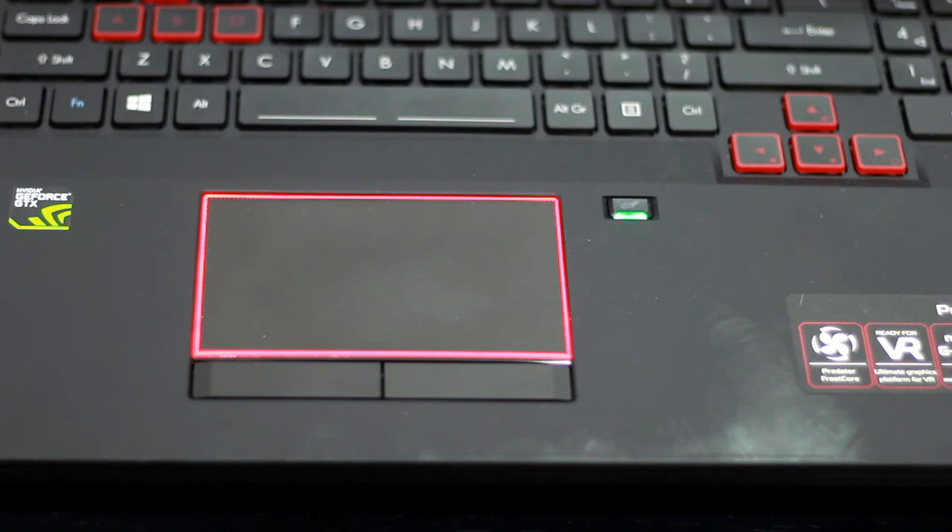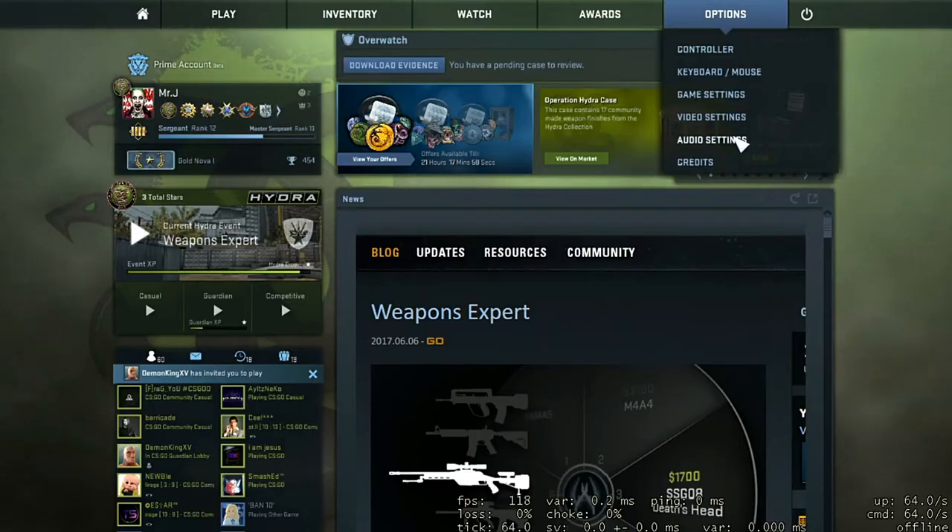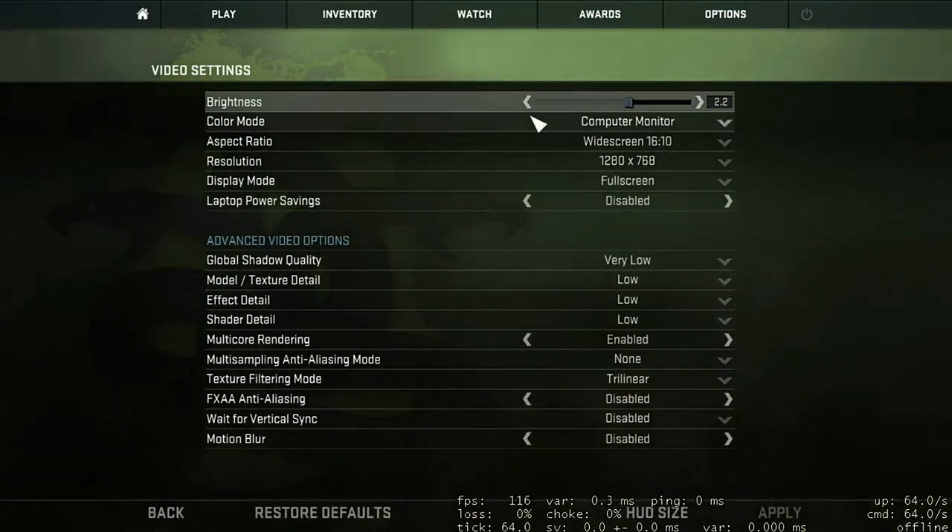The touchpad also has LED lighting and looks great with a good color combination. There is a feature to deactivate the touchpad while gaming, which is a very useful feature for a gaming laptop.